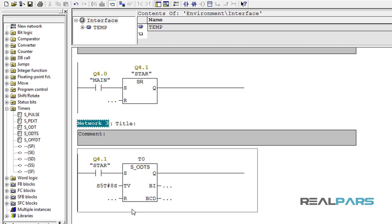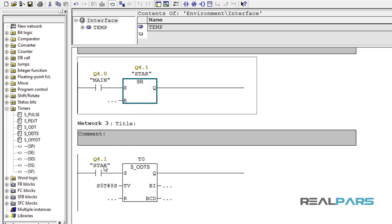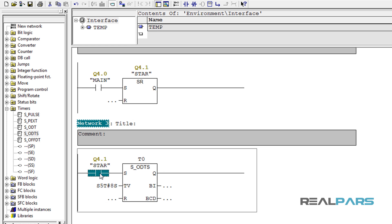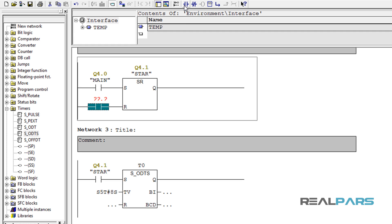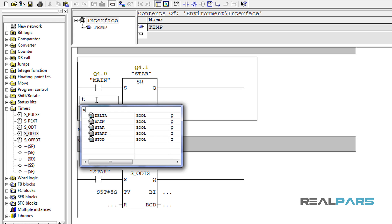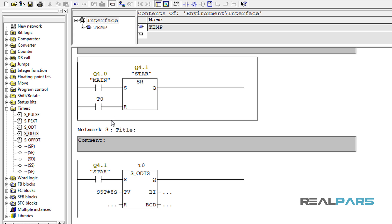So with this logic, when the star contactor is energized, the set input of the timer is going to be energized. Since this is an on-delay timer, it will be activated after 8 seconds. On the other hand, I want the star contactor to be de-energized after 8 seconds, so the timer can definitely help me with that. For that, I can simply add an open contact in the reset input of this flip-flop with the address of the timer. Now as soon as the timer is active, the star contactor is going to be de-energized — and that's how I can de-energize the star contactor automatically after 8 seconds.